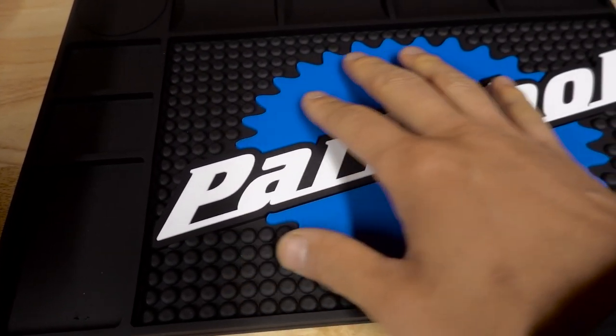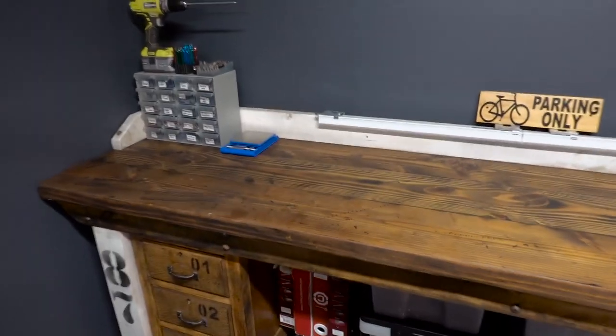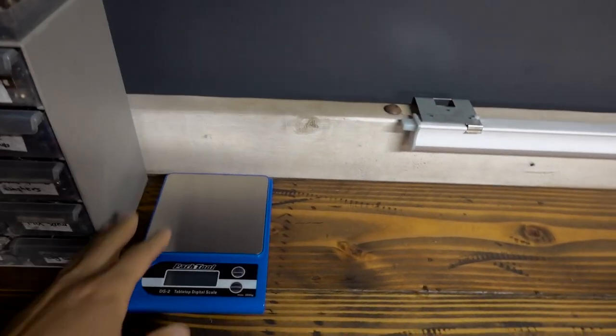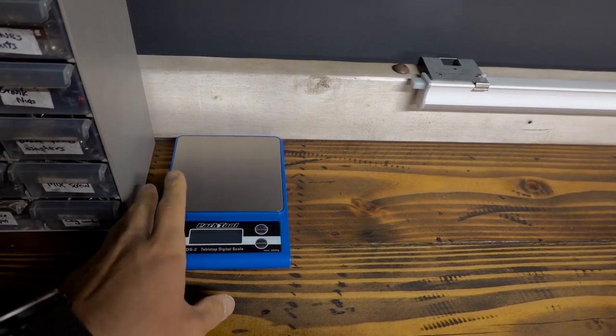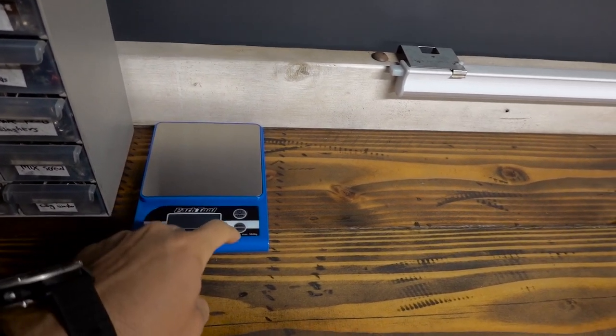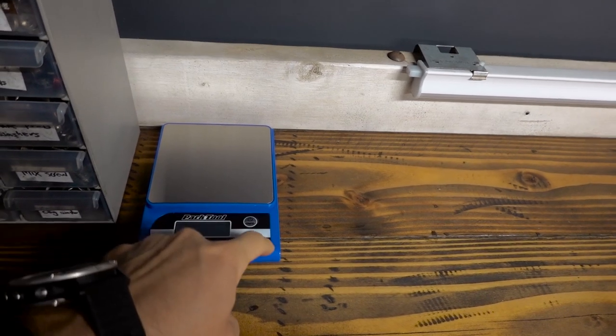Over here I've also got the new Park Tool scale, because my old scale was too old and took ages just to turn on.